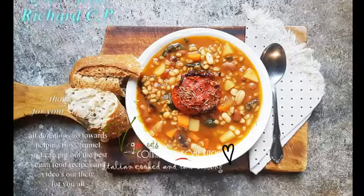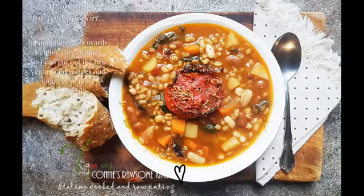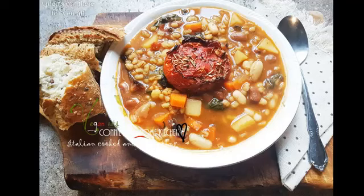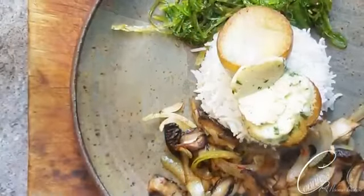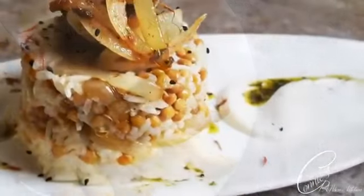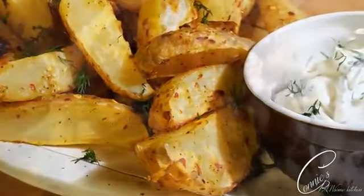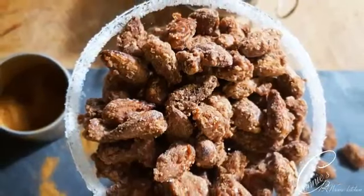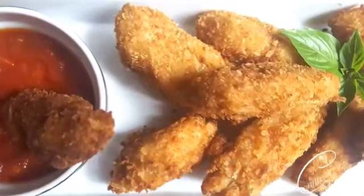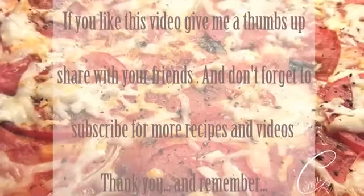For more videos like this, make sure to subscribe to Connie's Rawsome Kitchen, give it a thumbs up, and share it with your friends. Thank you.